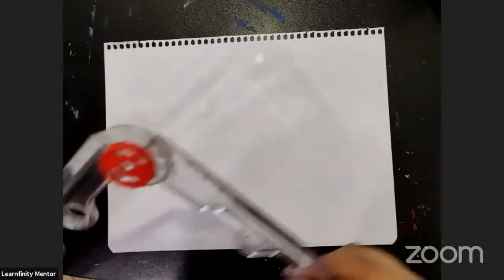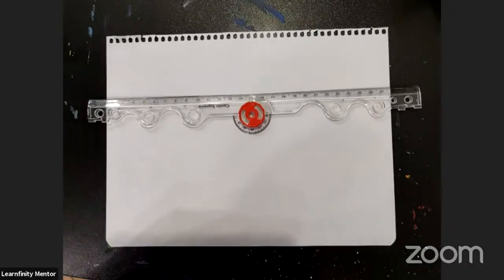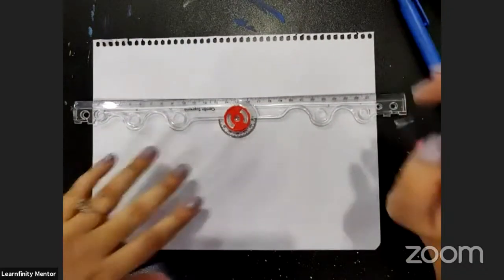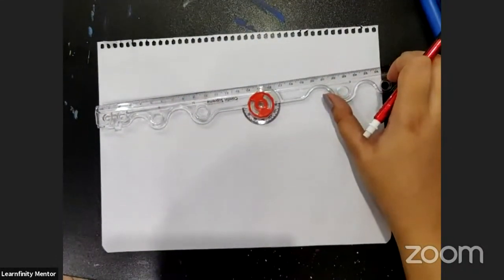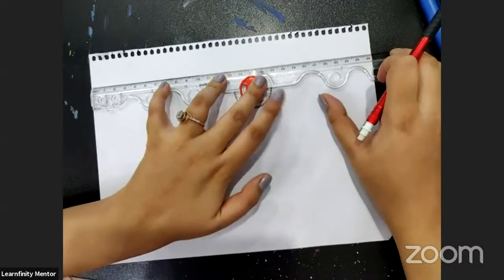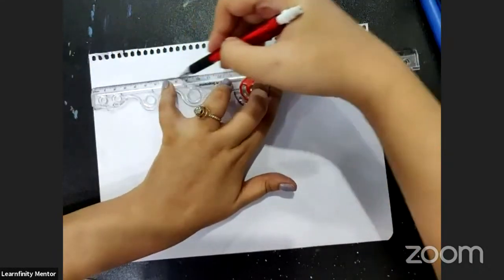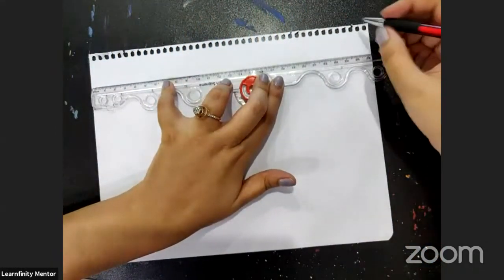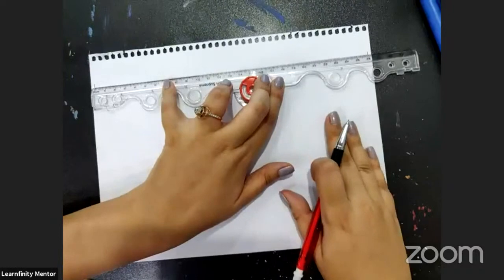And you need a scale. I am going to tell you to mark on some points — just follow what I am doing. Just put your scale like this on the top and make a line of 26 centimetres.